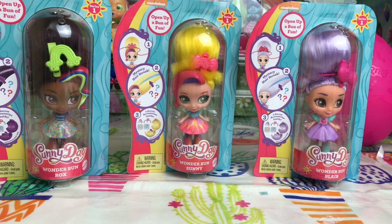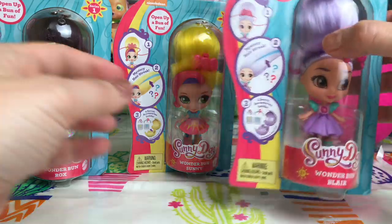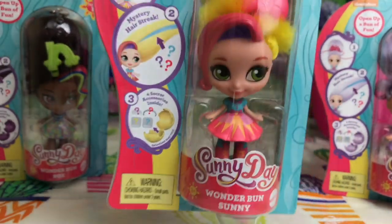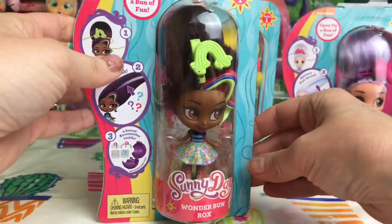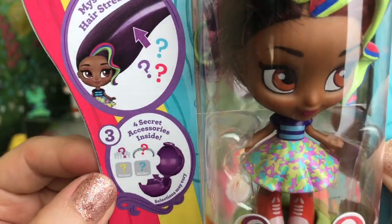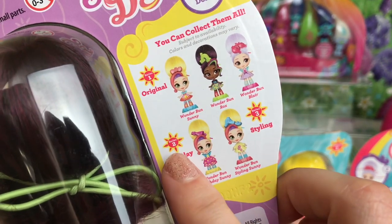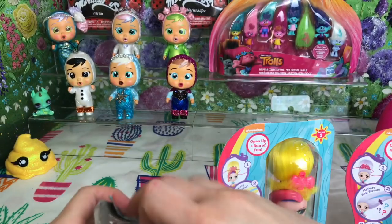Hey guys, welcome back to Play Candy! Today I'm going to be showing you these Sunny Day Wonder Bun dolls. We've got Blair over here - I love the color of her hair - and we've got Sunny in the middle, and we also have Rox. Looking at the packaging, if you take the hair bun out they've got a magic streak and a secret with four secret accessories inside. On the back you can see the three originals, plus two Sunny special birthday dolls and a series three styling dolls on their way.